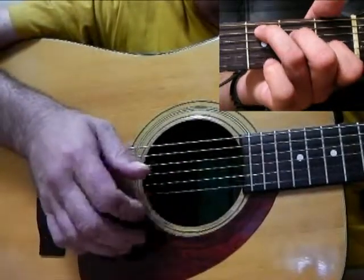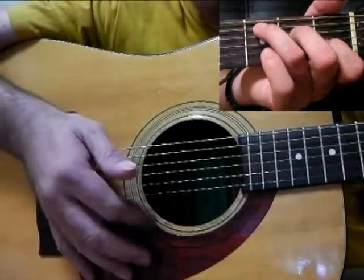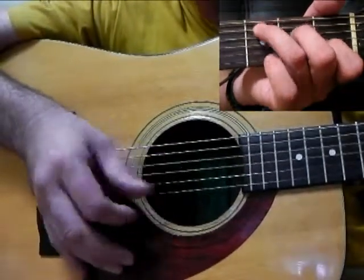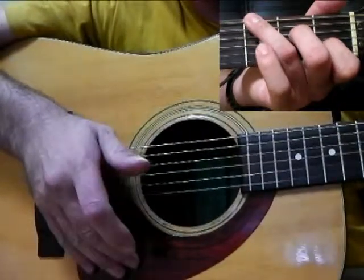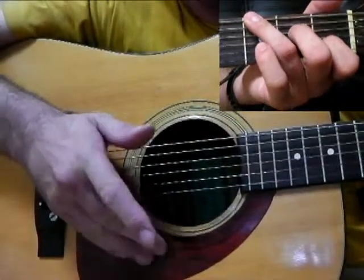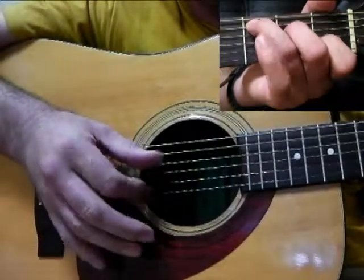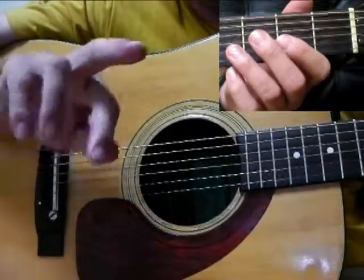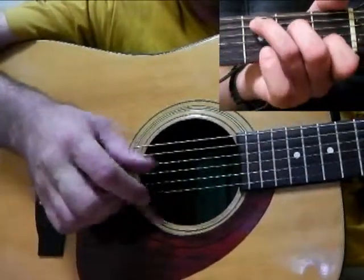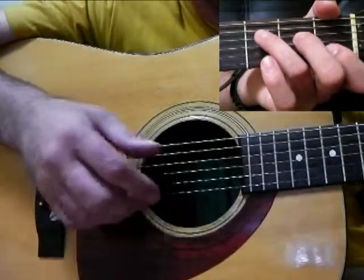A word on fingering: for this I'm deliberately using my index finger for everything, which is what Merle Travis and Doc Watson would have done. They could play everything with just one finger, keeping three fingers on the head of the guitar at all times — which I can't do.